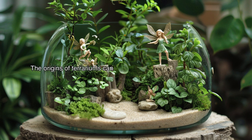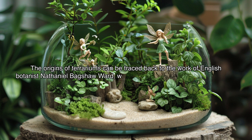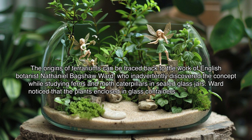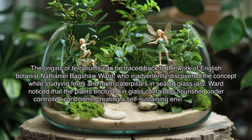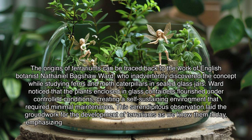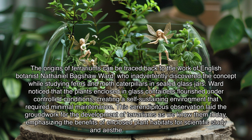The origins of terrariums can be traced back to the work of English botanist Nathaniel Bagshaw Ward, who inadvertently discovered the concept while studying ferns and moth caterpillars in sealed glass jars. Ward noticed that the plants enclosed in glass containers flourished under controlled conditions, creating a self-sustaining environment that required minimal maintenance. This serendipitous observation laid the groundwork for the development of terrariums as we know them today, emphasizing the benefits of enclosed plant habitats for scientific study and aesthetic enjoyment.